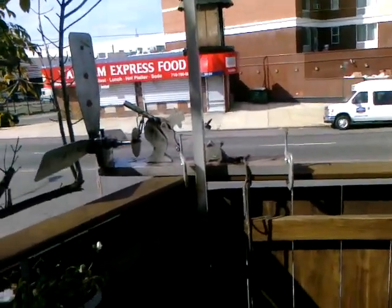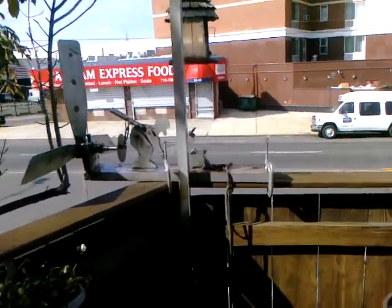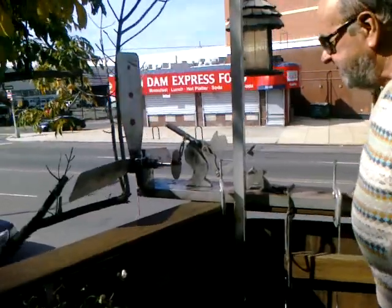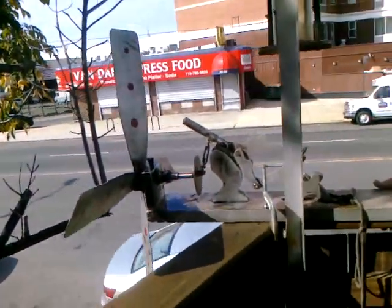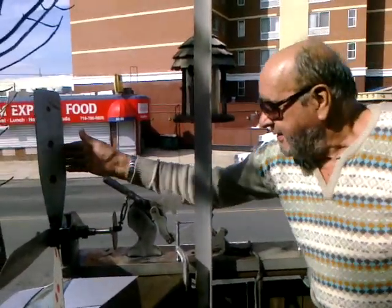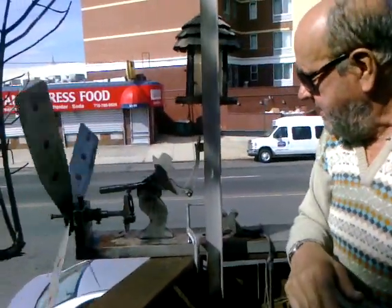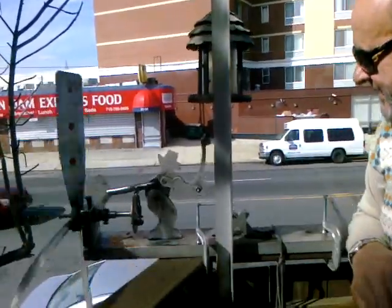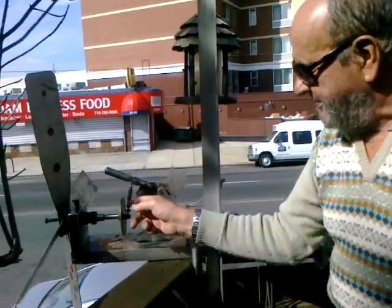Vincent Zorvik explains the chopping machine: 'This is the chop man chopping machine, I built it myself.' When it turns, the figure is chopping wood — very funny and exclusive. It's made in Long Island City.